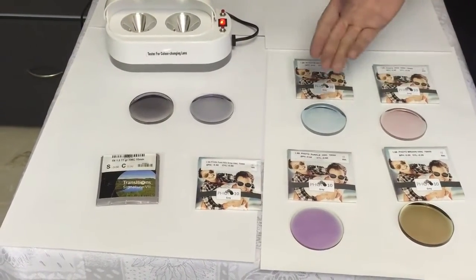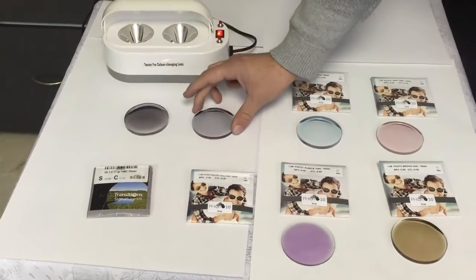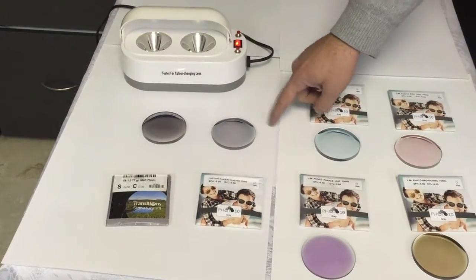Look at the difference — those were all dark, and Transition is still going back. You can see ST International's new Photo 10 is already almost clear.